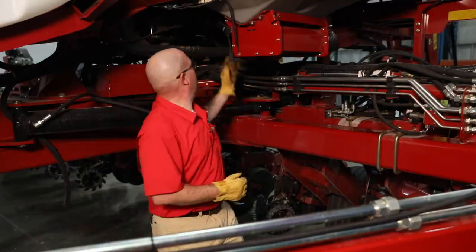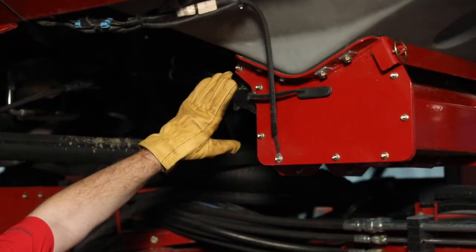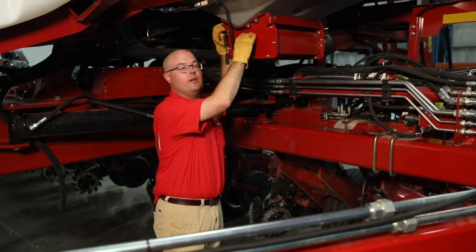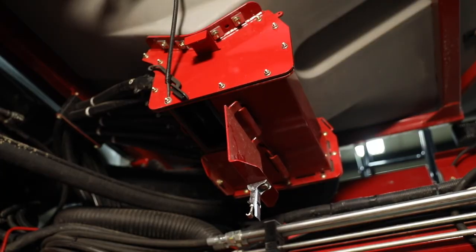Sometimes we'll encounter blockages of the bulk fill system. First thing to check: we can go in right here to these twist lock connectors and ensure that everything's flowing through those. Second, with our seed block inserted, we can drop these trap doors and ensure that we don't have any foreign material — chunks of seed bag or seed treatment — that's blocking our flow of seed and air.